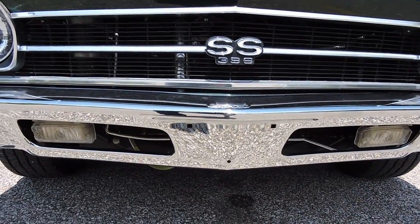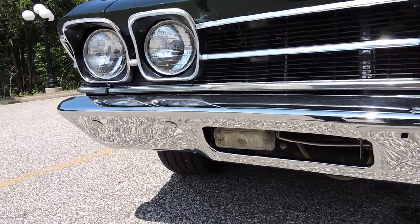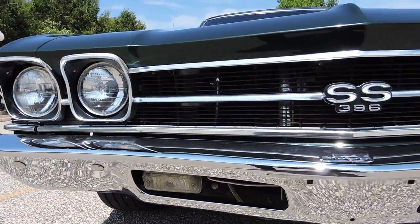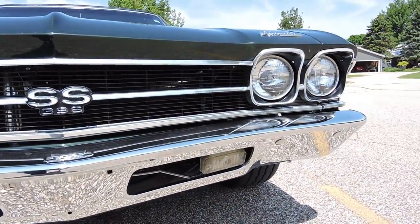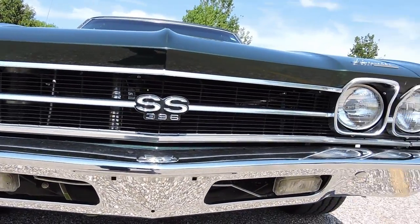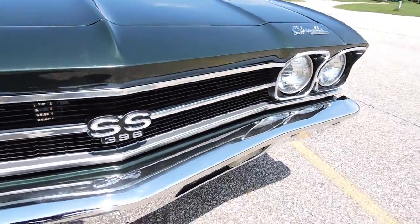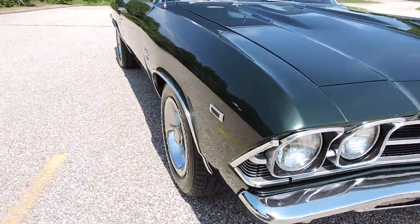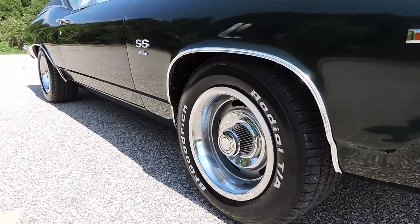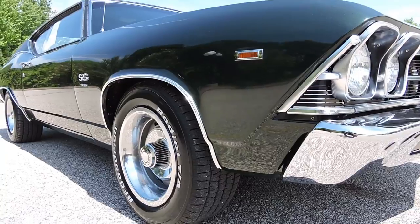The back bumper is showing some wear — a couple of little spots where it's starting to surface rust where the chrome is peeling. Other than that, the rest of the trim looks like it's been replaced. The grill is in excellent shape. The trim around the headlights all looks real good for original. The grill and nose trim have definitely been replaced. Wheel well trim is in great shape. Emblems look new. Marker lights on the corners look new.